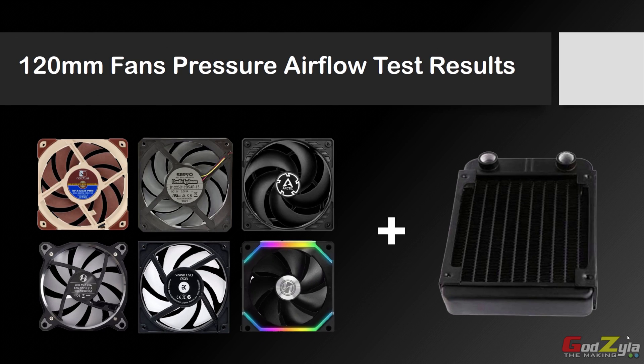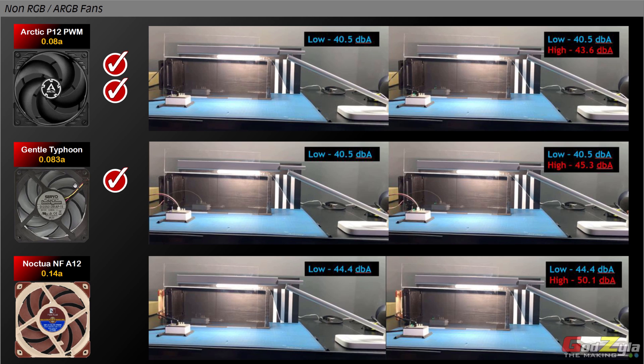Before I proceed with the pressure airflow test results — if you want to recap the noise and airflow of all these fans, you can rewind my video. This test is based on my own opinion and the way I select fans. There are three main categories: first is airflow, second is noise, and third is ampere — which is the strength required for the fan blades to spin, drawn from your 12 volt rail. I'll start with the non-ARGB and non-RGB fans: the Arctic, the Gentle Typhoon, and Noctua.